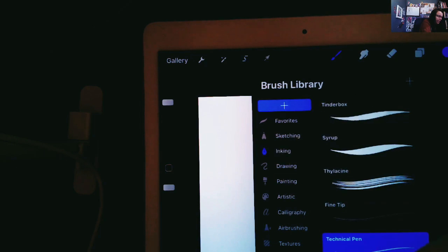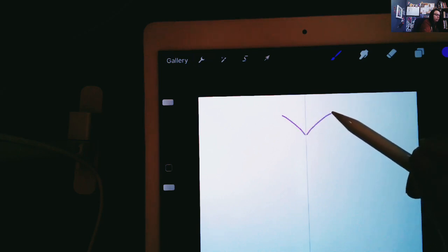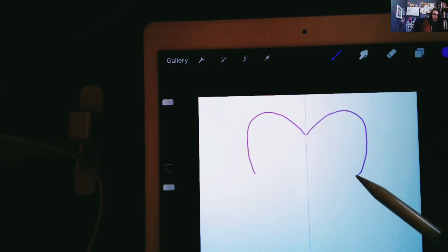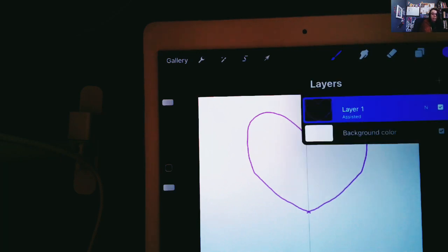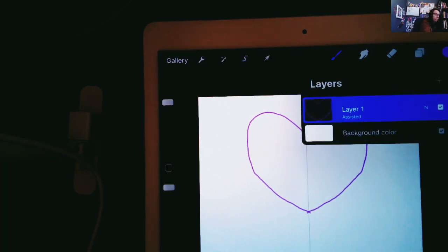Let's look at my brush — I'm going to go to inking and pick out my technical pen, one of my favorites. Now everything that I draw on one side of the line is going to mirror itself, so it'll be exactly the same but backwards on the other side. I've got a really nice little heart there. I do need to be on the drawing guide layer in order to do this.